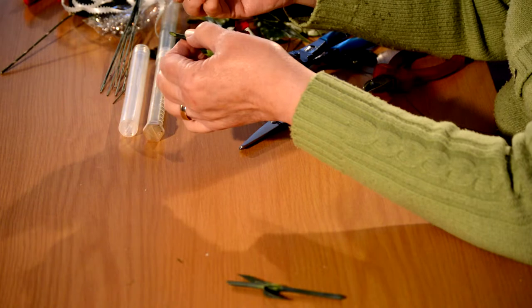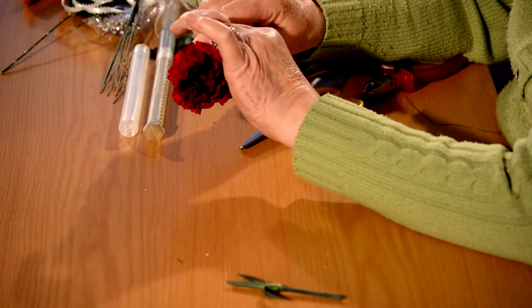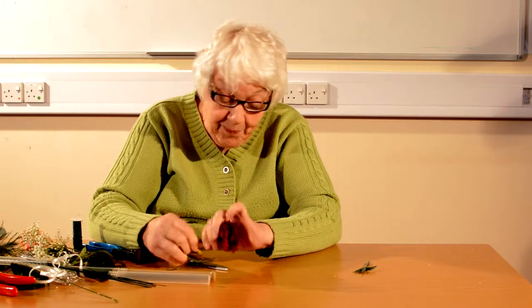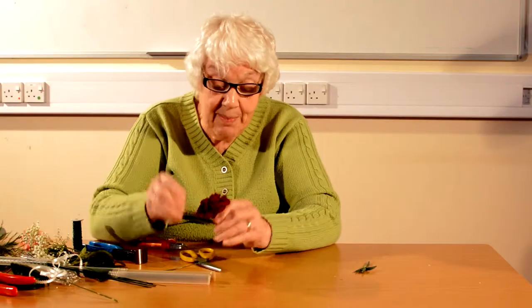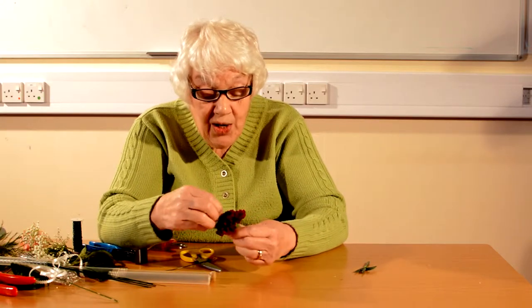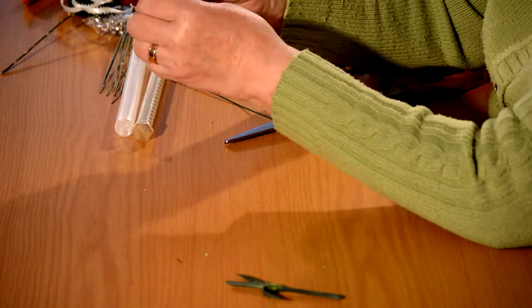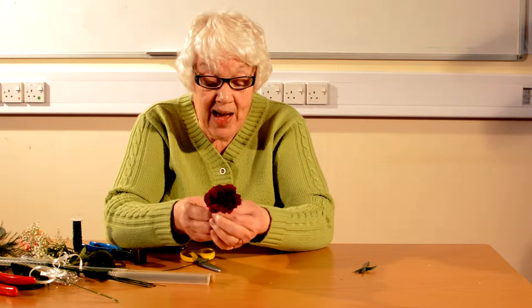If you hold the stem of the flower — never the head because you will bruise the head — in your hand and very gently push this wire into the flower until it goes right into the head, and you will see it come out at the top. It's a very, very strong stem this one, and it doesn't matter that it hasn't come out at the very centre. Just turn a hook on the top of the wire so that you can see the hook there, and bend it in quite tight.